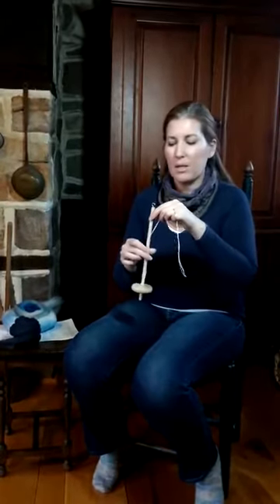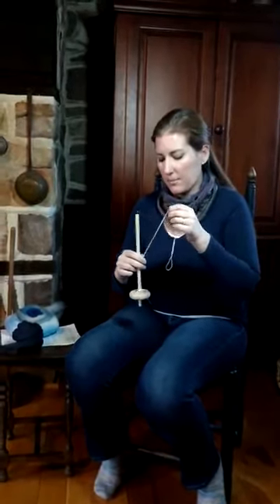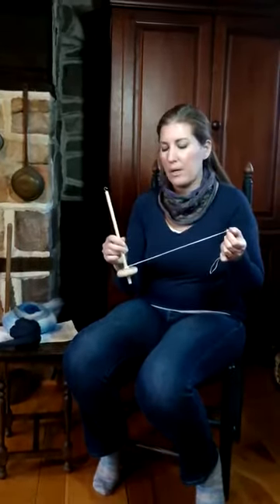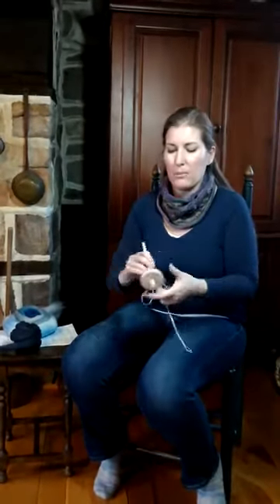I don't actually have one of my top whorl spindles, but I have a separate video for that. We're going to do Park and Draft to teach you how to drop spindle, and it's the same as you would do with a top whorl. It's just that on a top whorl, you'd be putting a shaft like that between your legs and the whorl would be on the top.